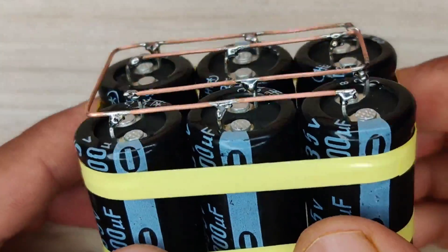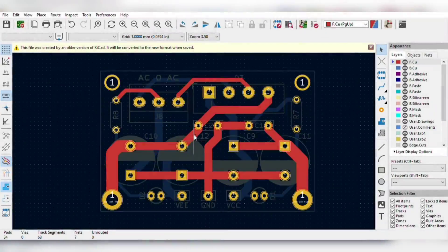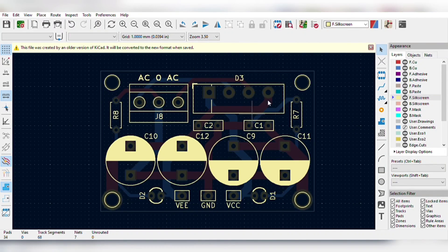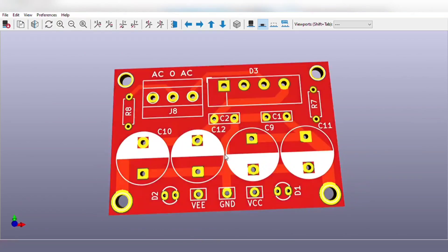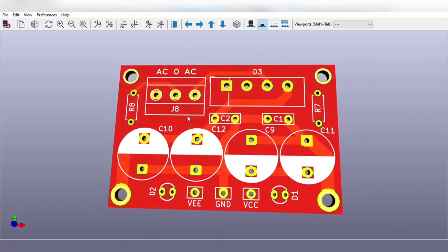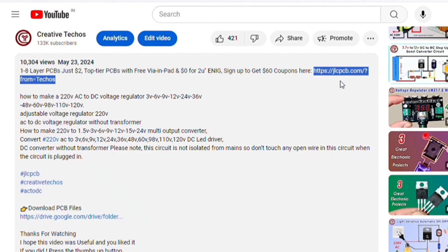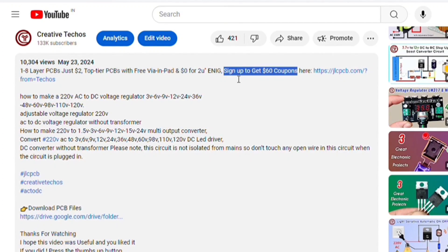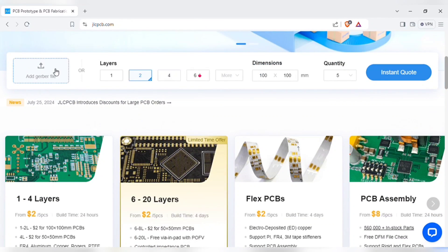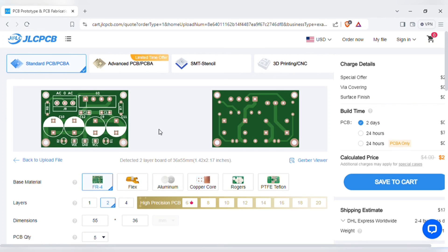Now our six-capacitor pack is ready. For the power supply filter, I designed a PCB for easy assembly of this circuit, and the PCB is going to look like this. You can download both the circuit diagram and PCB files — the link is in the video description. To manufacture this PCB, go to the video description and use the link to sign up on the JLCPCB website. On the home page, you can add the Gerber file I provided, and after uploading you can see the preview of the PCB.